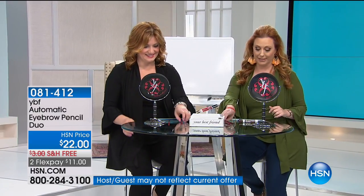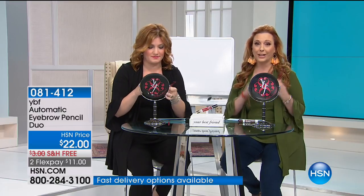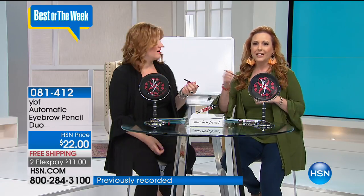If you have an HSN card, you get an extra flex pay — and that's true all the time with all beauty, jewelry, and fashion. The pencil is double-sided. We're going to give you a little lesson during this presentation using a little board — there are all sorts of different ways to do your eyebrows.